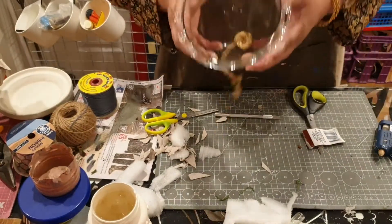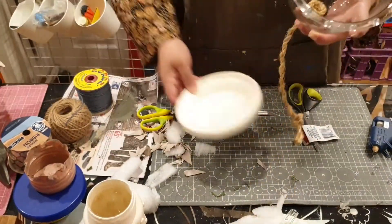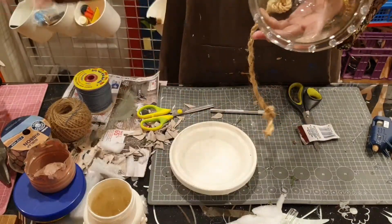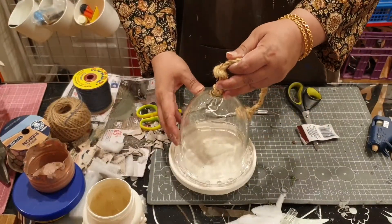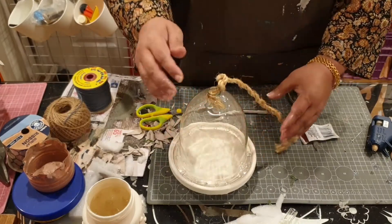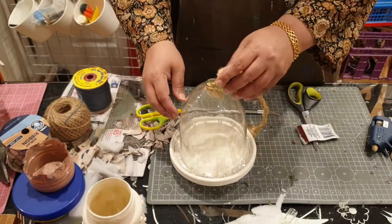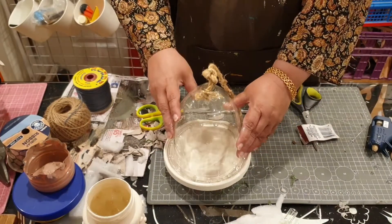Now you'll see — those dots look very cute. I'll be placing it over it and it looks very nice. And there you are, my cloche. This is something which is open to your imagination — whatever you want to place inside.